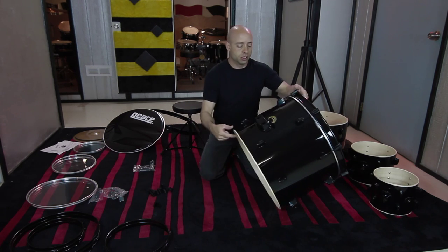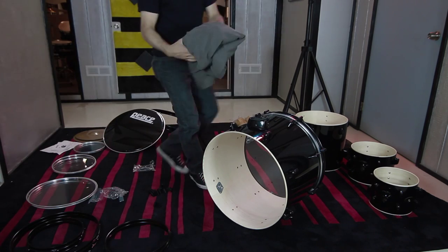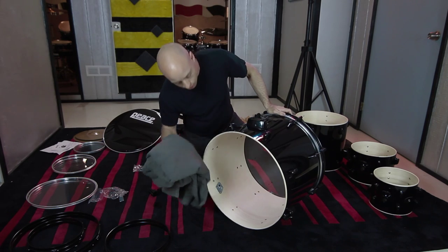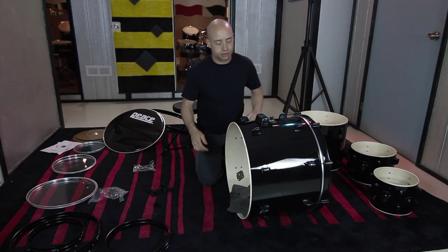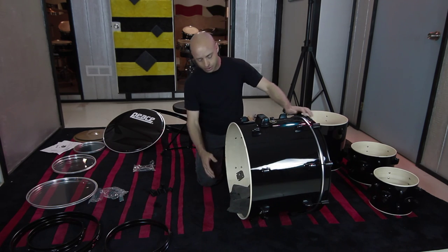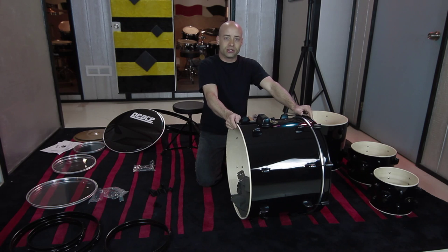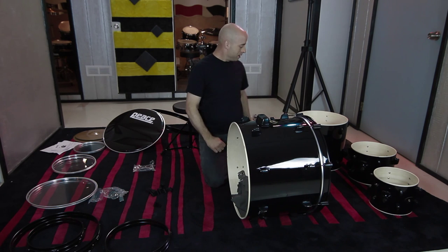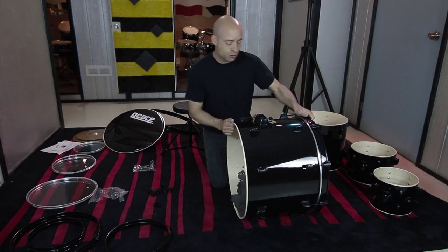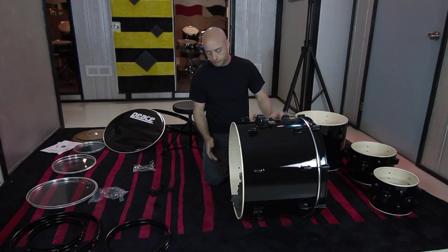Now we're going to get onto the resonant side of the bass drum head, but first we're going to put some muffling in. I grabbed an old sheet — you can use a pillow, make specific bass drum pillows, or throw a sweater in there. I've found some really interesting things inside bass drums: old newspapers from 1969 with car ads for $1,950 brand new, some old jade earrings, and even a puppet. So you never know what people stuff inside a bass drum.